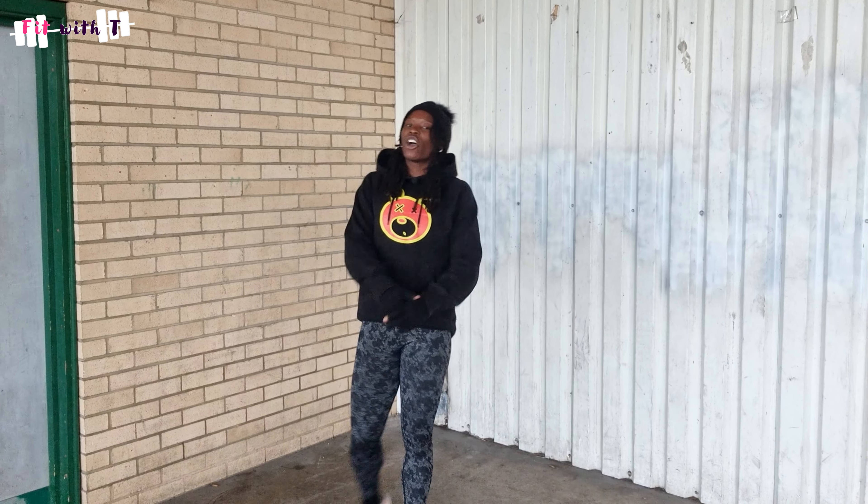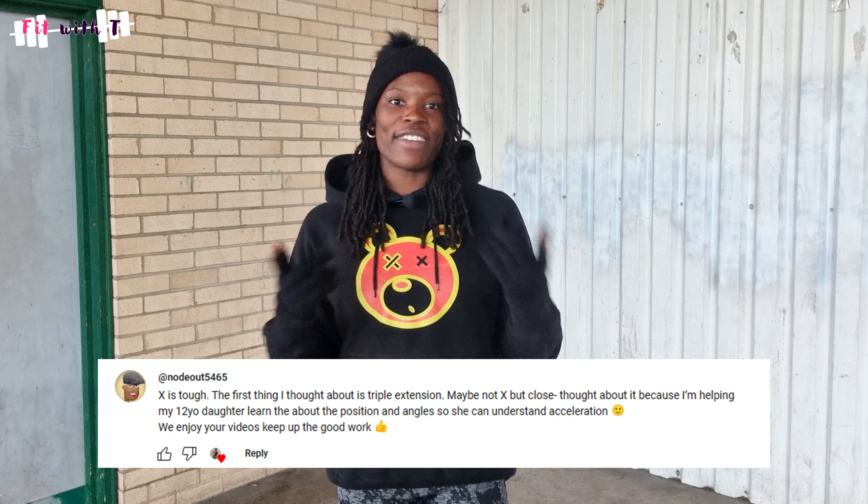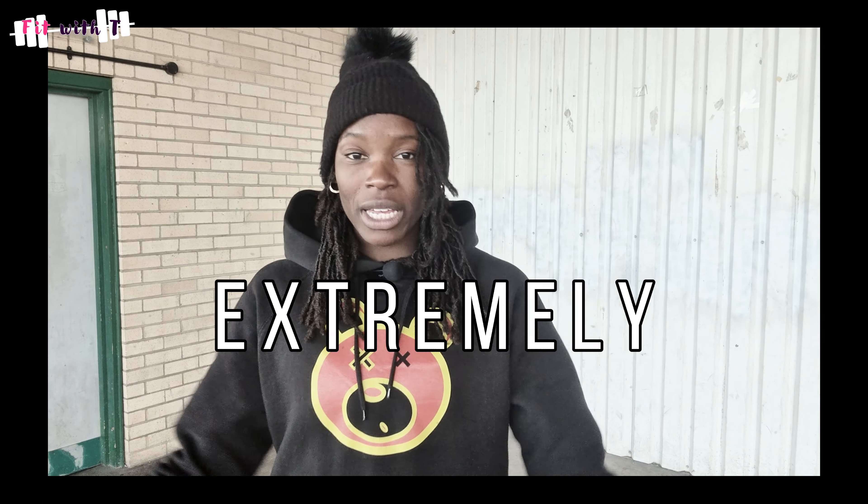Hi guys and welcome back to Fit with Tea. Today we're going to be talking about triple extension. I got this video idea from at NoDdoubt5465, so thank you for that. If you guys have any video topics you'd like me to touch on, leave a comment and I'll make a video about it. I do want to apologize in advance — it's extremely windy today, so this is the best place I could find to record.